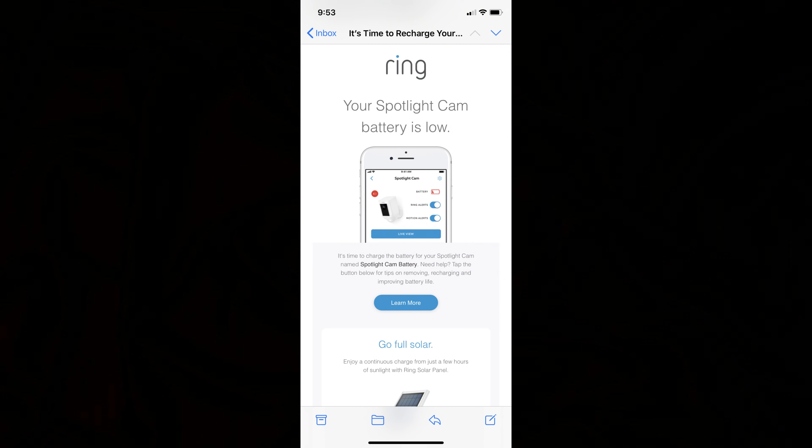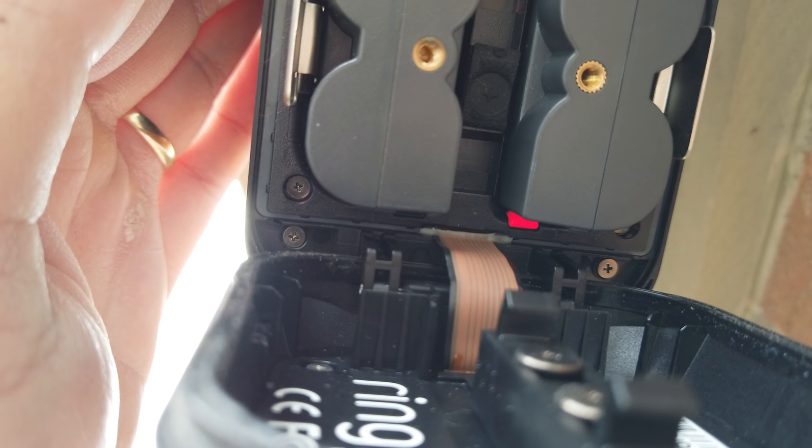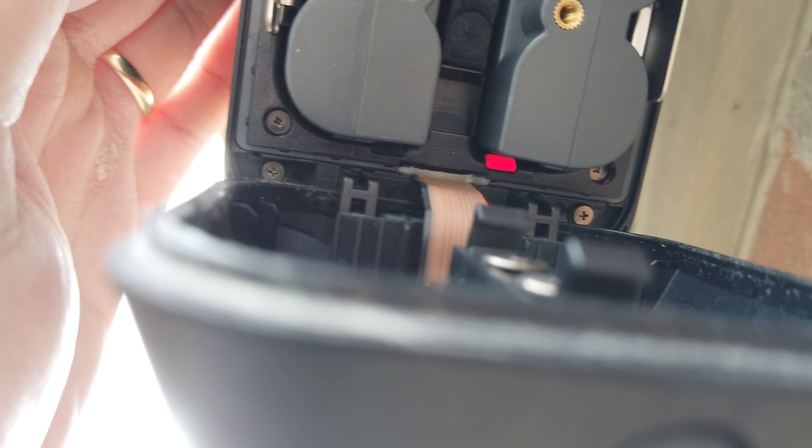I've been using this spotlight cam in my side yard for about a year now. It is mostly in standby mode, and the battery life is around six months with two batteries. One battery gets used first and you get an email when it's almost drained. The backup battery kicks in, you remove the drained one — indicated by a blinking red LED — charge it for six to eight hours, and when you put it back, it becomes the backup.